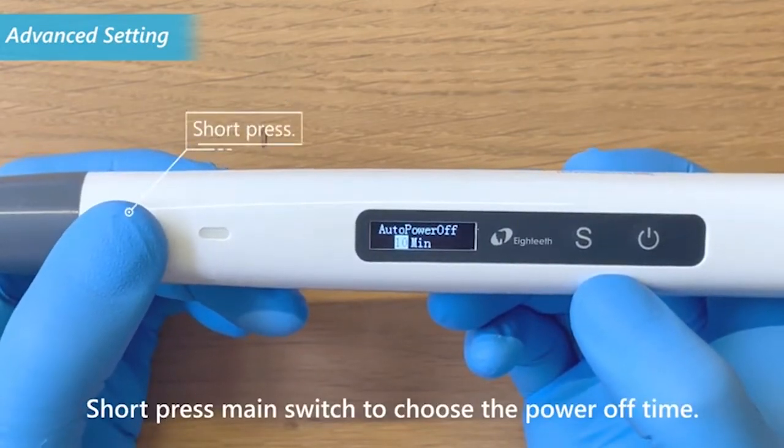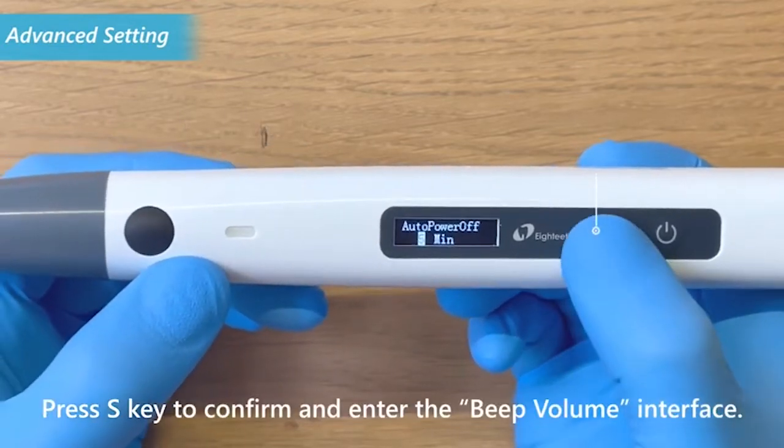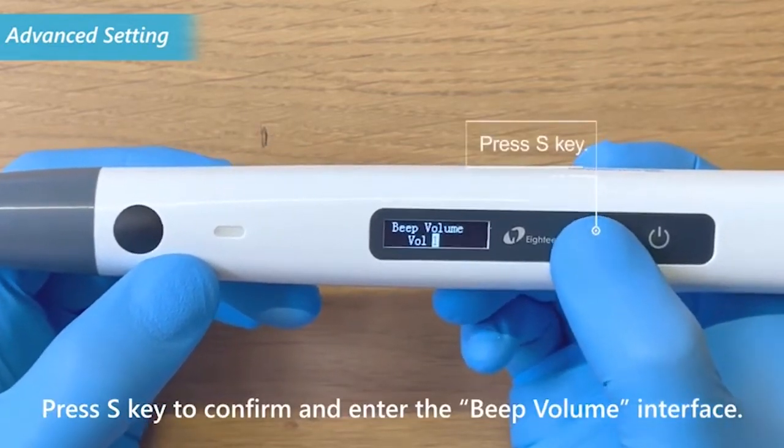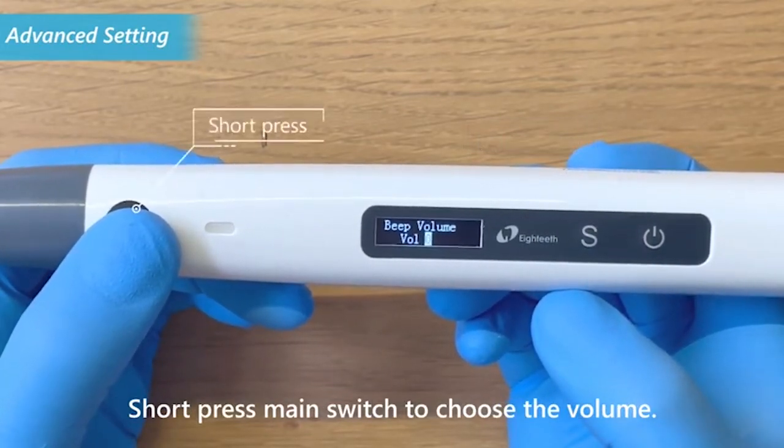Short press the main switch to choose the power-off time. Press the S key to confirm and enter the beep volume interface. Short press the main switch to choose the volume.